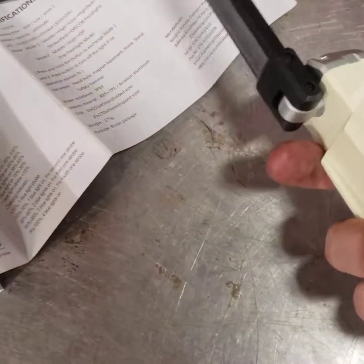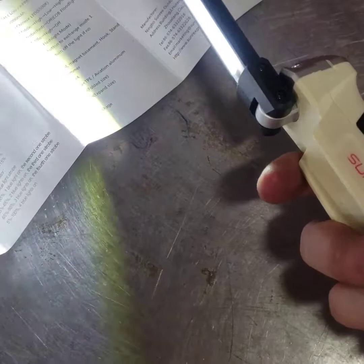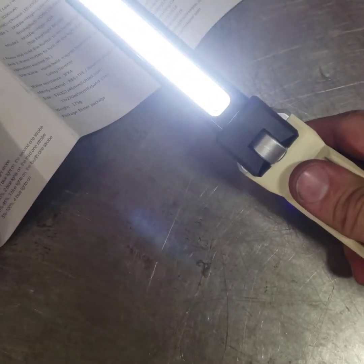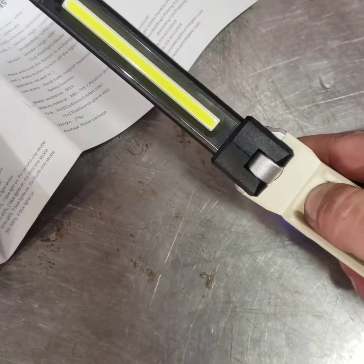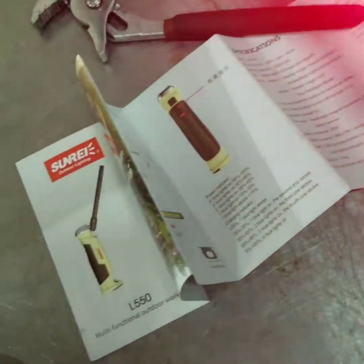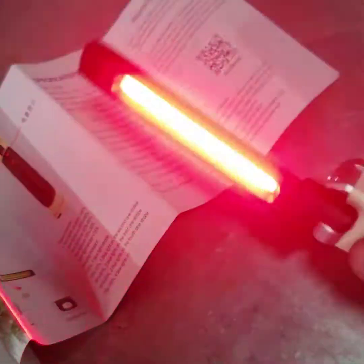So one click is dim, second click is high, third click is off. Alright, here's how you turn on the mode. I'll turn it on and tap the button: one, two, three — now we've got a red light. This is really cool because I can look into this and it's not hurting my eyes. If you're in a place where it's really dark and you don't want to hurt your eyes, you can totally use the red light. Then hit it one more time to turn it off.